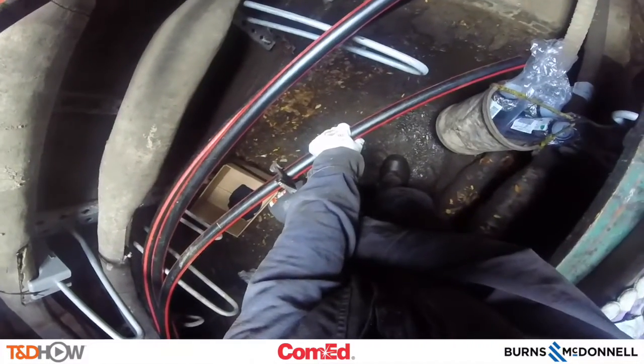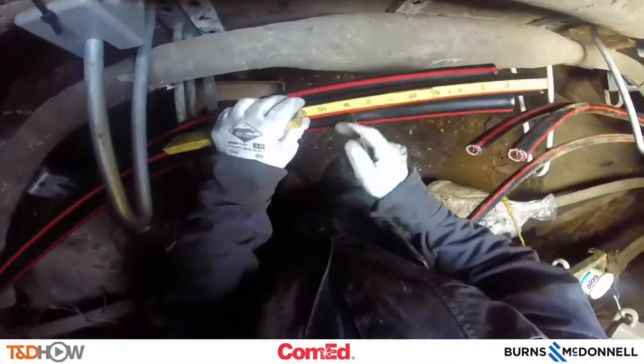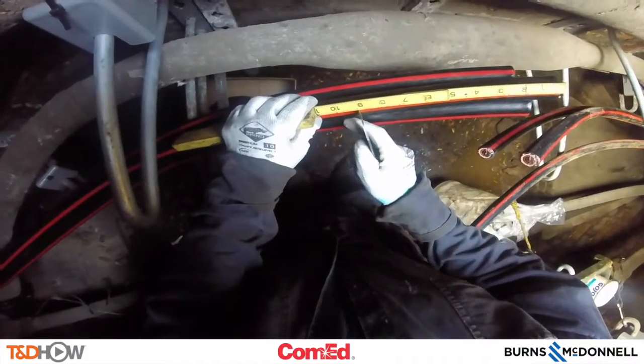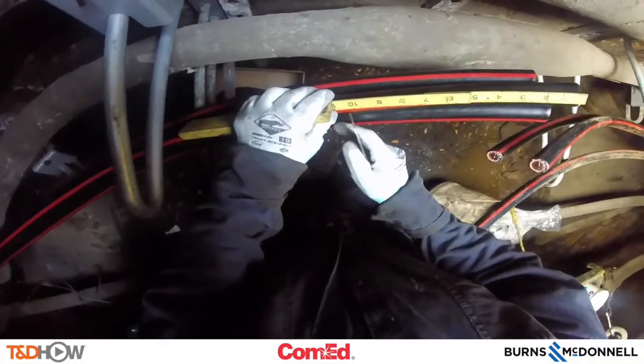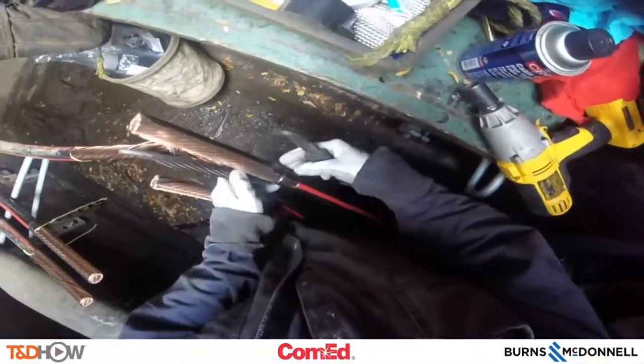We will see our line worker first start by using a cutting tool to cut the ends of the cables to be spliced. These are 15 KV 4-ought conductor cables. Now marking 9 and 10 inches down on the jacket of the cable and using a tool to cut away that outer jacket.